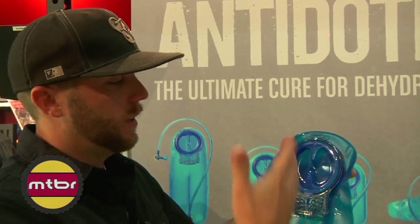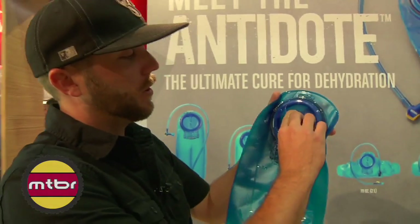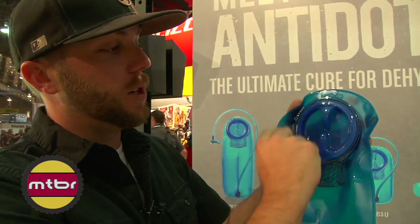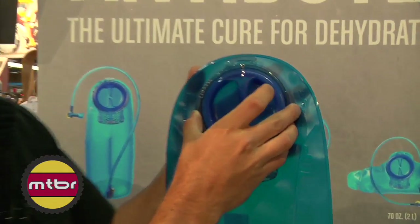What we did was we fully revamped the cap. You have an easy open quarter turn — super simple, works like the gas cap on your car, no more torquing it down. It's got a nice guide to show you where it's open and closed. We increased the size, so it's the largest fillport on the market.